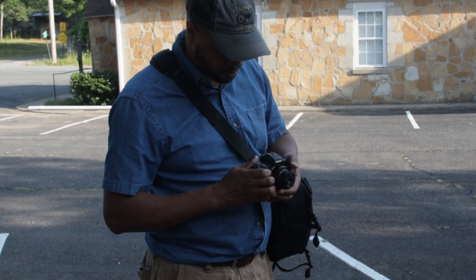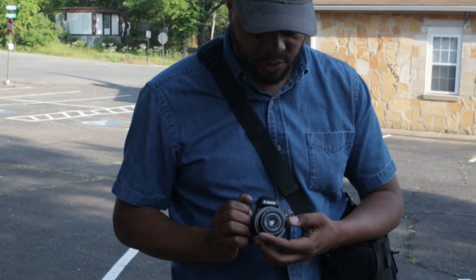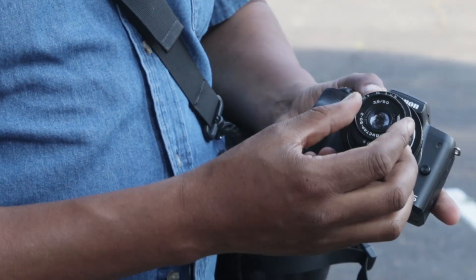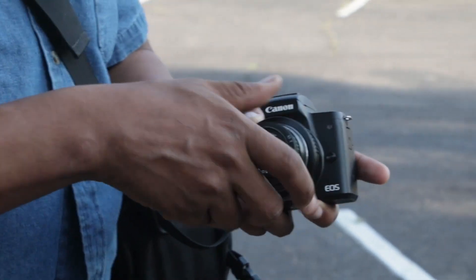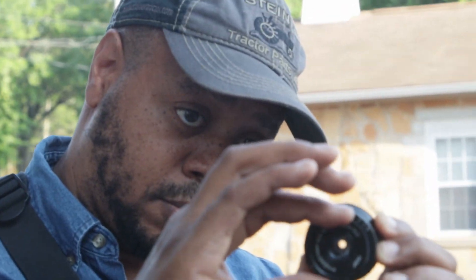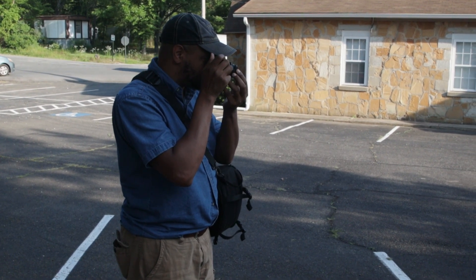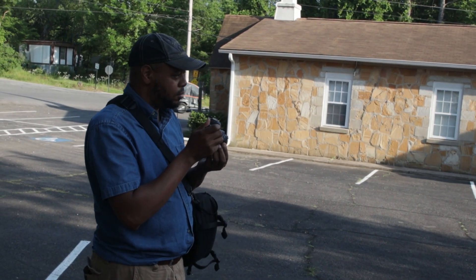Handling the Indostar is a delight, especially for photographers who enjoy manual focus. The lens has a smooth focusing ring, allowing for precision control over point of focus. The aperture control is also manual, providing a tactile experience. Its small size and lightweight construction make it portable and a nice option for photographers on the go. It's important to note that this is a fully manual lens, requiring a compatible camera body with manual focus and aperture control.